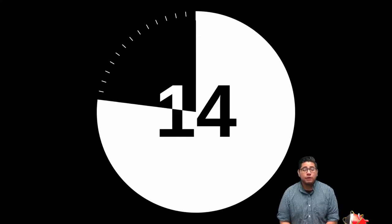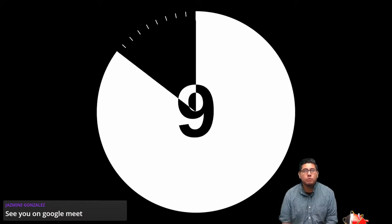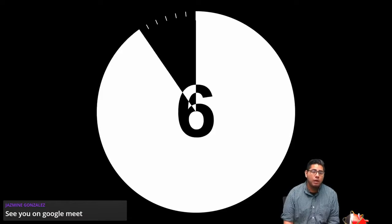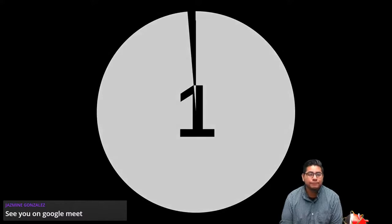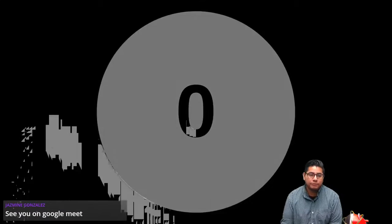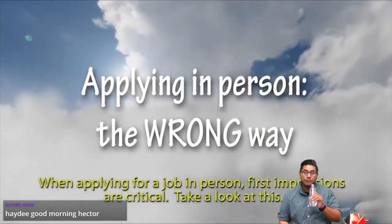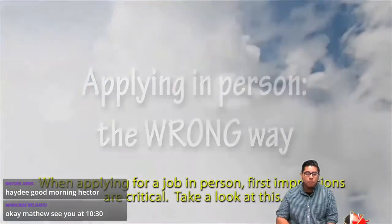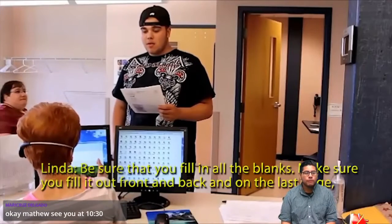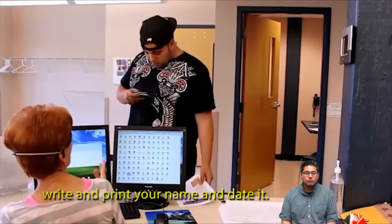Washing our hands is very important. Now we're going to watch an employment training video — first how NOT to do an interview, and then how to interview properly. When applying for a job in person, first impressions are critical. Be sure to fill in all the blanks on the application, front and back, and on the last page write and print your name and date it.